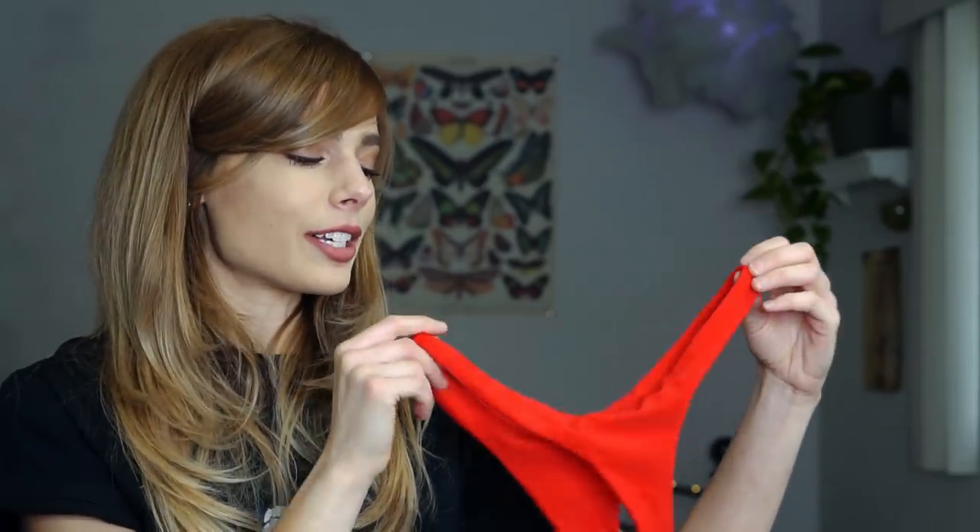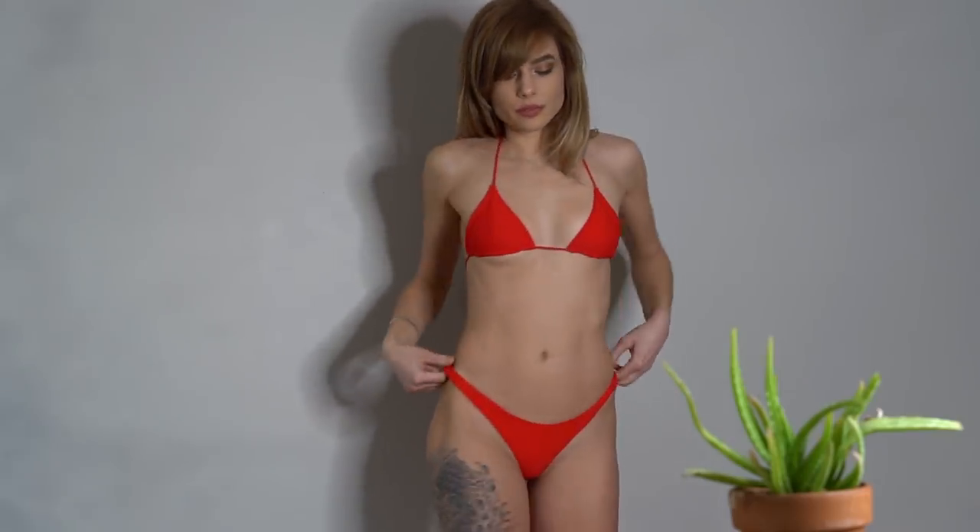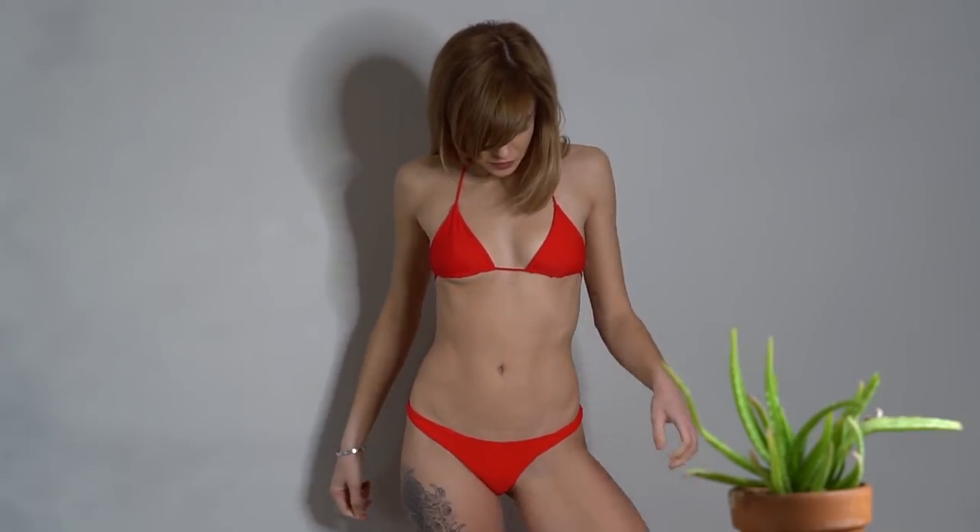I decided to explore the cheekier version of their bottoms with the red one too, because everybody needs a sexy red bikini. I got the hybrids — the hybrid bottoms are just a step more cheeky than the cheeky fit, but not quite Brazilian. If you want less coverage you'd pick the Brazilian ones. Looking at the back, I'd say it's pretty much like a standard thong — you don't have much coverage back there at all, but you also don't have tan lines.